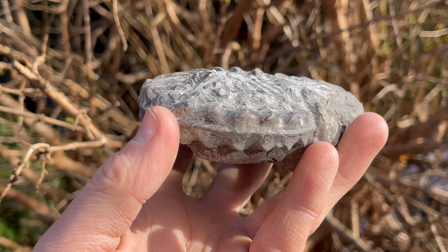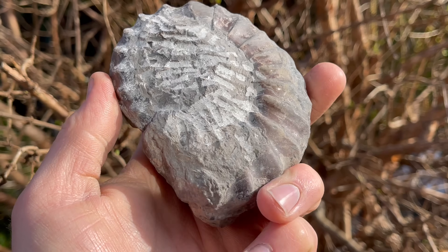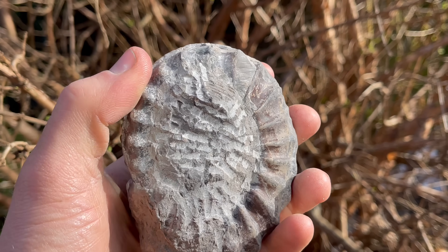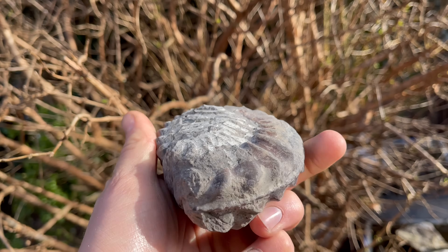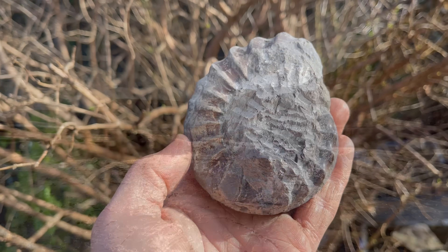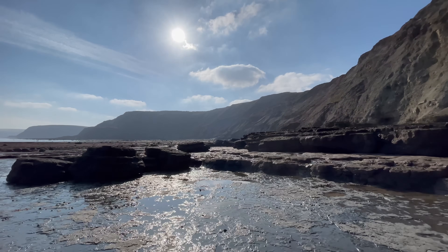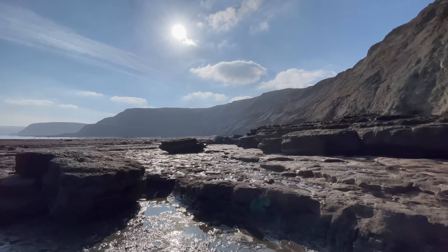At this stage we've removed a lot of the thickness of the rock and the outer whorl is almost fully exposed. However, removing the rest of the rock from the center of the specimen was very, very tricky — it took my dad a number of hours. We didn't actually film the rest of the preparation unfortunately, but at the end of the video we do have the finished specimen to have a look at.